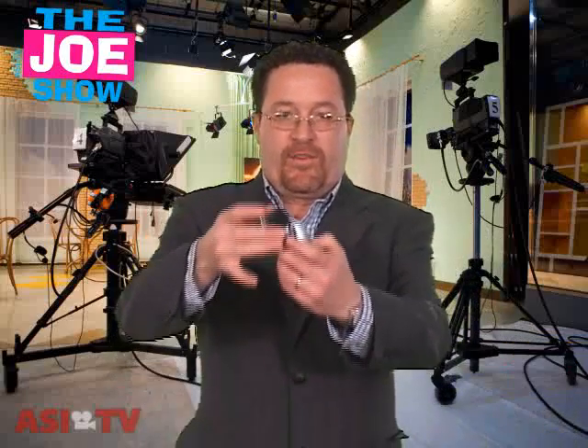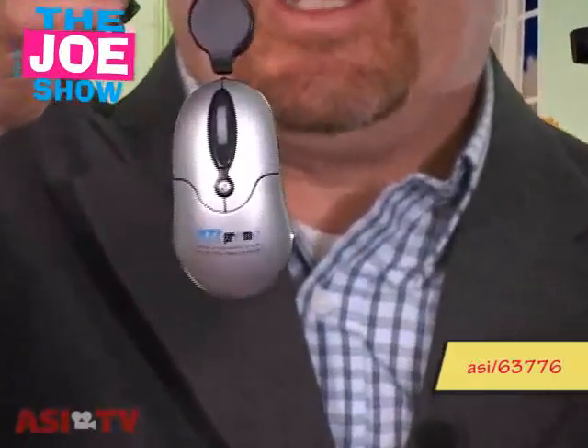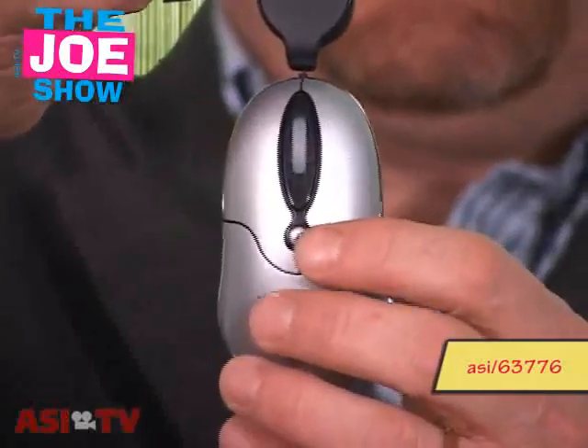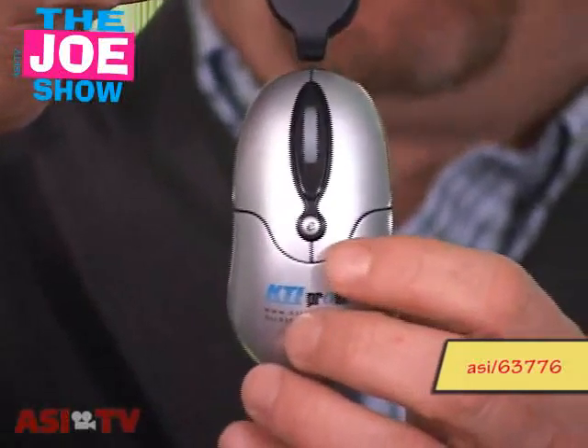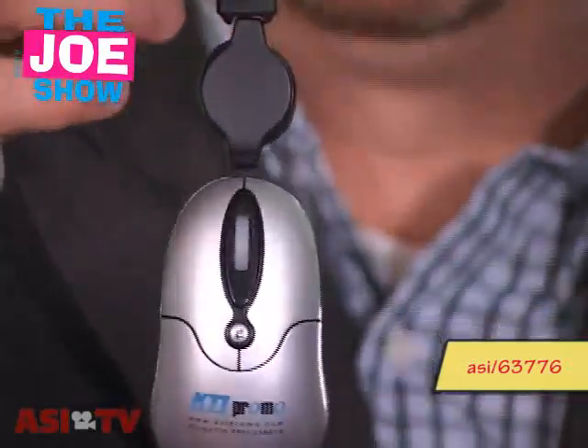This next product I like a lot. It's a little mini mouse with a retractable cord that retracts back. It carries great in a laptop bag. What I like about this is that right here in the middle — if Matt can get real tight on that — there's a button. When that button is pushed, it launches a website.